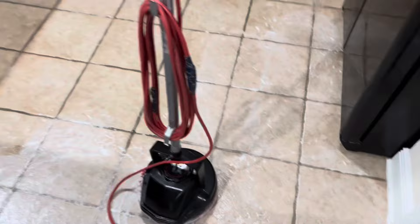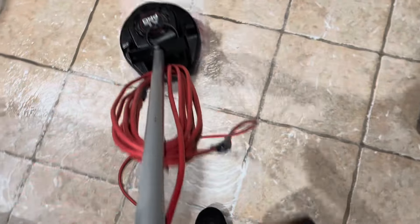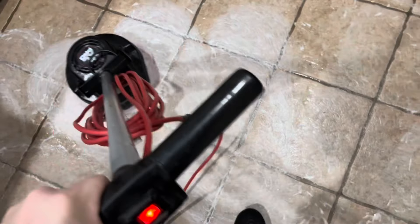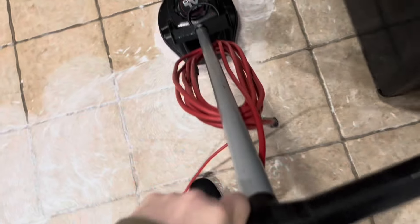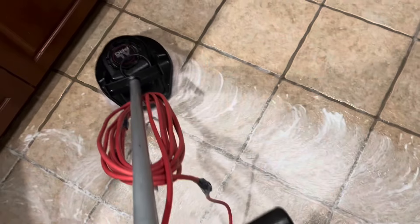Here we're doing some tile and grout, and this won't be a detailed video about tile and grout — for that I have plenty of other videos, so check them out, or you can visit Carpet Muscle TV. He's got plenty of those as well.